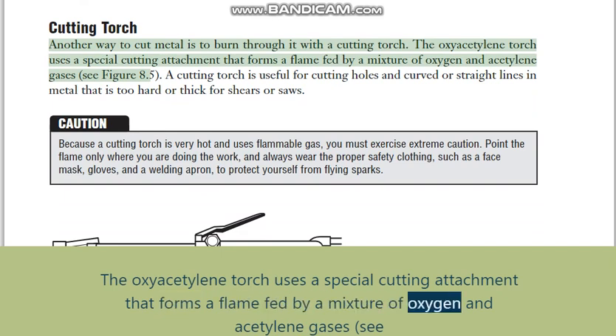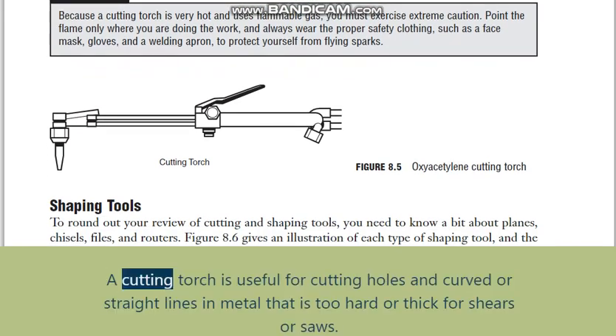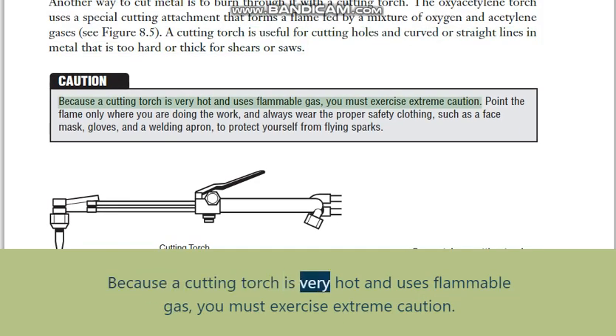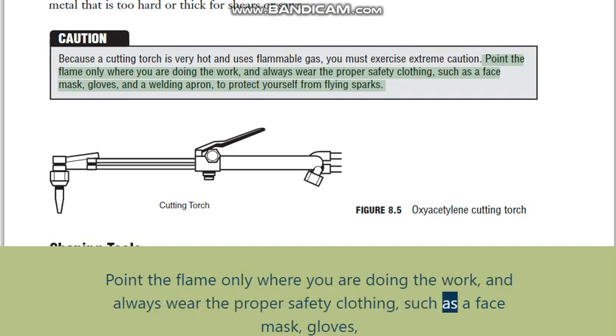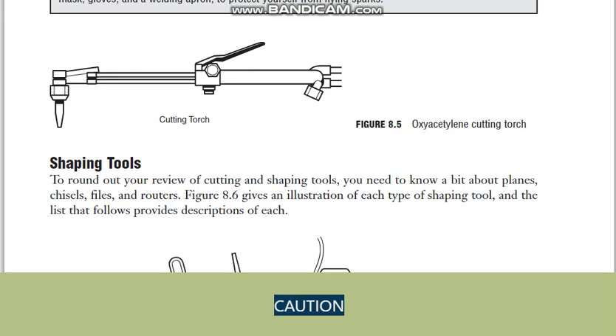A cutting torch is useful for cutting holes and curved or straight lines in metal that is too hard or thick for shears or saws. Because a cutting torch is very hot and uses flammable gas, you must exercise extreme caution. Point the flame only where you are doing the work, and always wear proper safety clothing such as a face mask, gloves, and a welding apron to protect yourself from flying sparks.